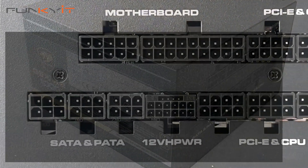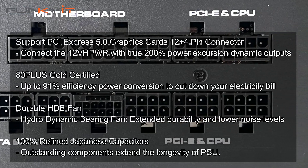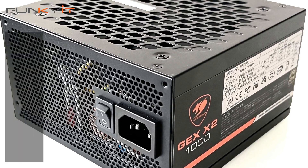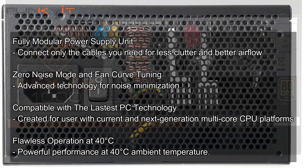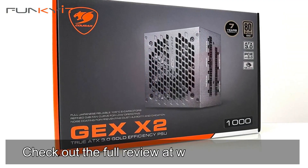All said and done, the Cougar GEX X2 1000W is a solid power supply that uses 100% Japanese capacitors and comes with 80 PLUS Gold certification. It supports the latest ATX3 and PCIe 5 standards for next-gen graphics cards. What's more, it's compact and fully modular, making it perfect for system builders and gamers alike. You can check out the full review on our website at flickingit.com.